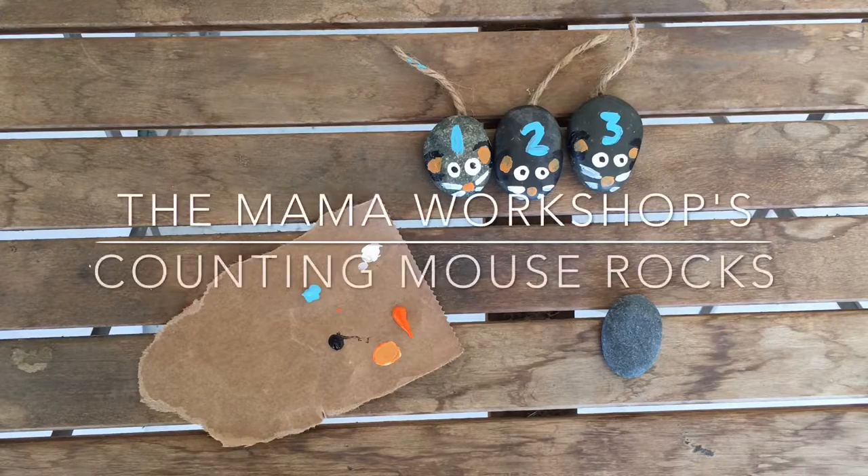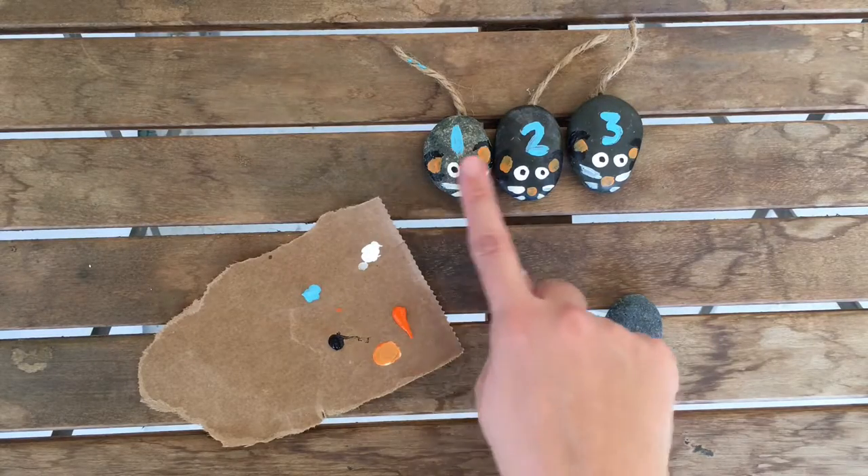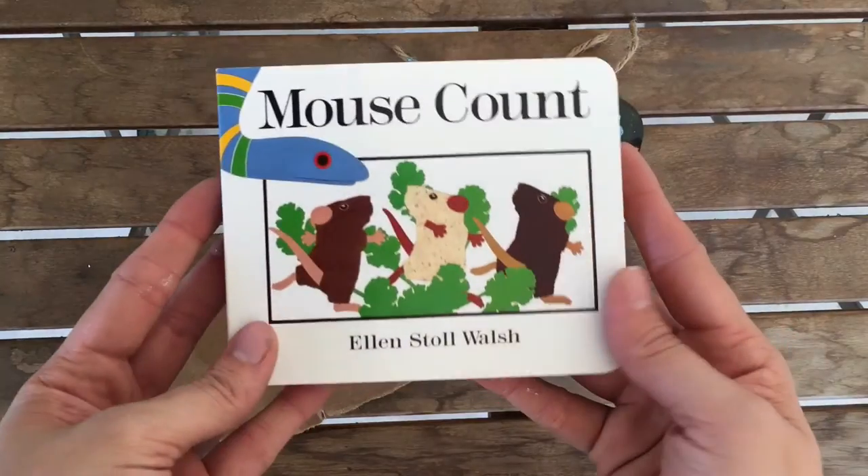Hi, I'm Lou Davia from the Mama Workshop and today I'm making counting mouse rocks to go in your mouse count book box. Book box was introduced to me by my friend Beth from dayswithgray.com — she goes over the importance of a book box, what to include in it, and activities to do. These mouse count rocks are going to be part of that activity.